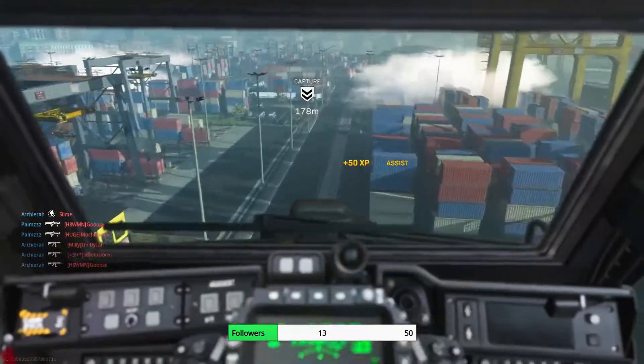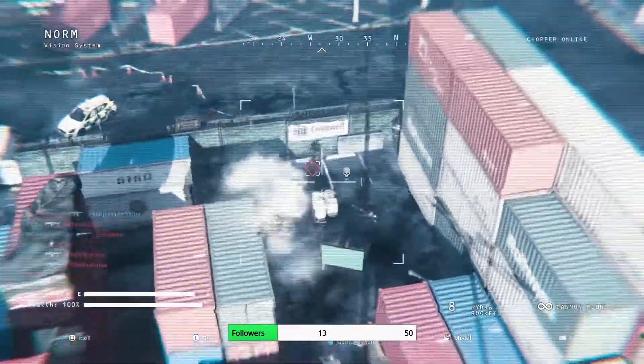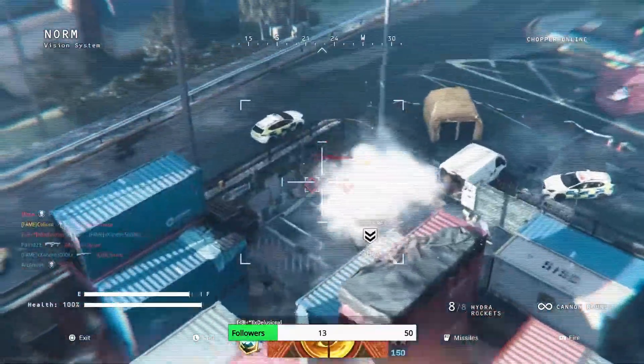Oh, this is a chopper gunner? I thought it was a VTOL.